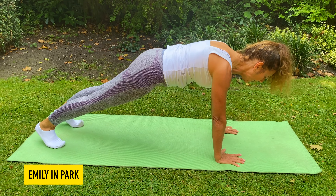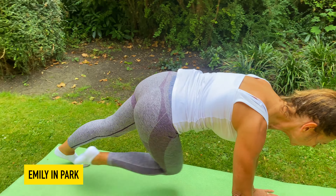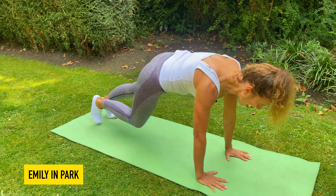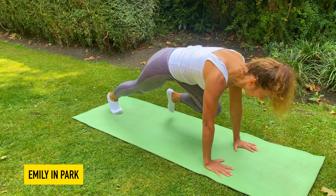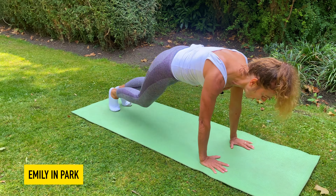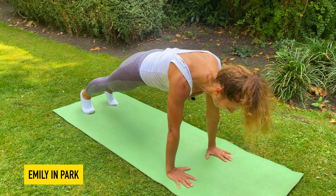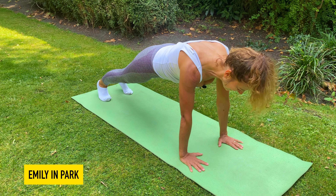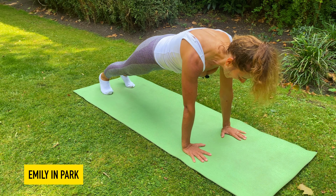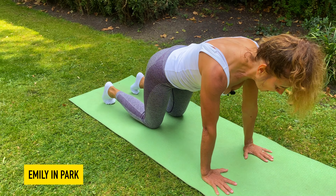We do that again. Breathe in to prepare, breathe out — we reach: knee, two, three, four — cross one, two, three, four. Again: two, three, four — cross. Get ready to run on the spot and go: two, three, four, five, six, seven, eight. And plant.